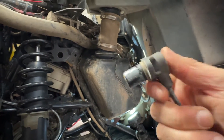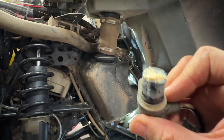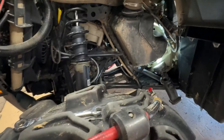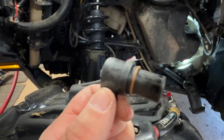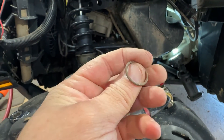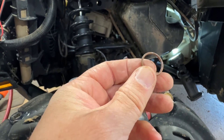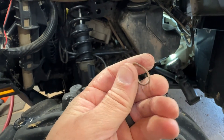The sensor was covered in gunky, oily, creamy stuff — which pretty sure is not supposed to be on there. I also noticed the old sensor did not have an O-ring on it, but the new one does. I felt down in the hole and found the old O-ring stuck in there, and was able to get it out. Make sure you don't end up with two O-rings.